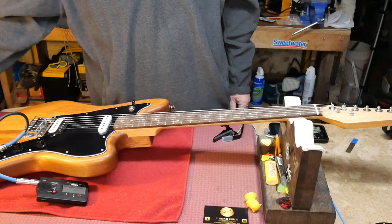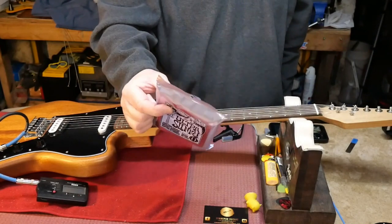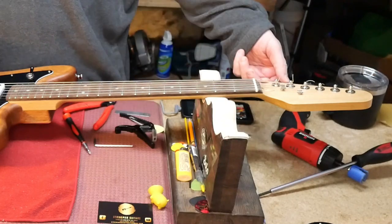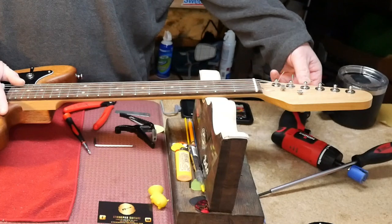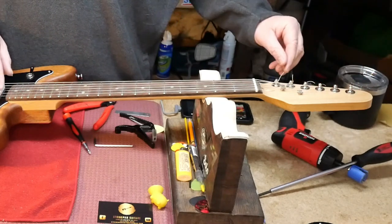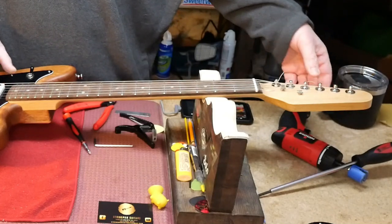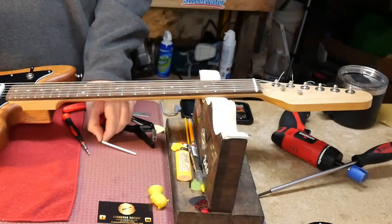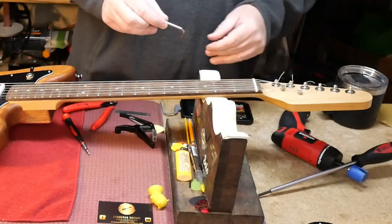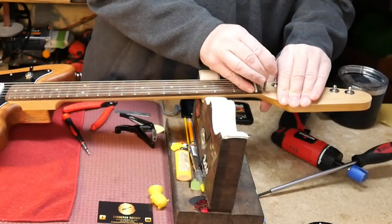String choice is Ernie Ball Ultra Slinky 10 to 48s — something different for us. We have to take some of the bow out of the neck, so we need to tighten the truss rod. When you do that, you want to take the tension off the strings so that you're not working against the strings and the wood. Use a 4mm truss rod wrench, insert it, and righty-tighty — give it a little bit of a turn.